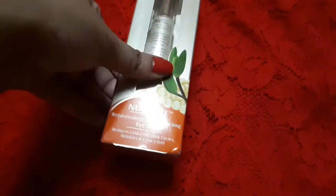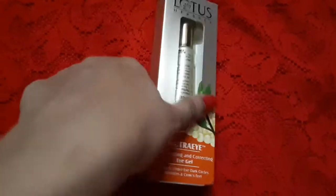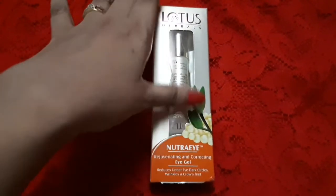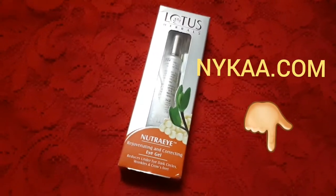This product retails for around 275 rupees for 10 grams. I got this from Nykaa.com — as you know, I really like to purchase all my beauty products from Nykaa. I will try to leave the link in the description box below just in case you want to check it out. This is a very affordable eye cream.